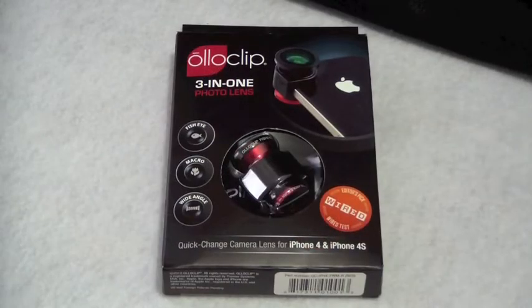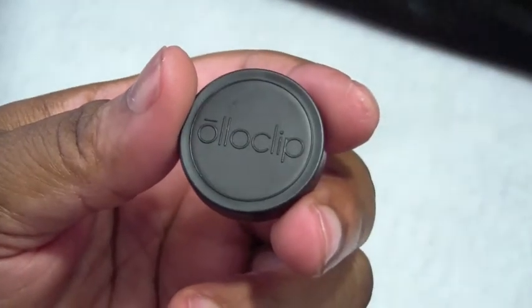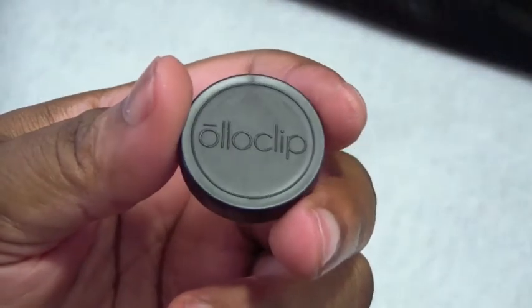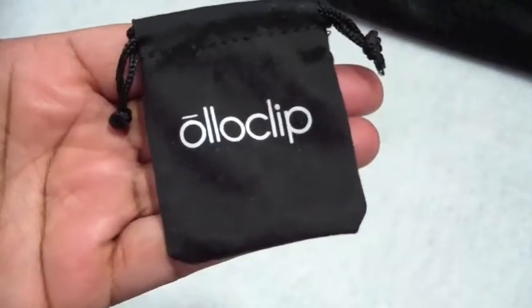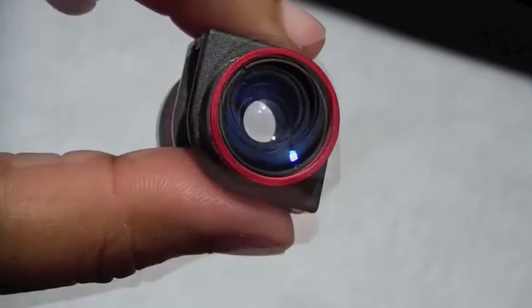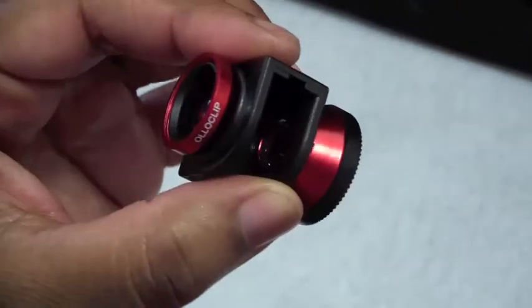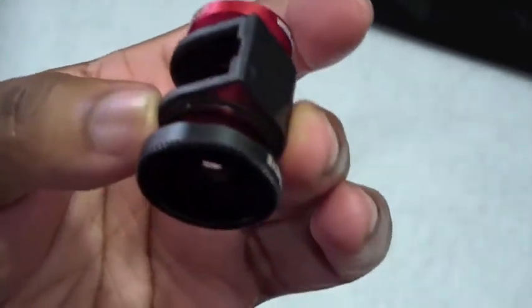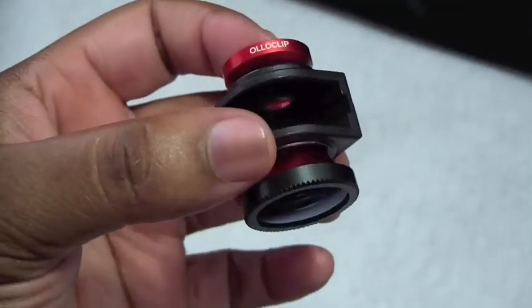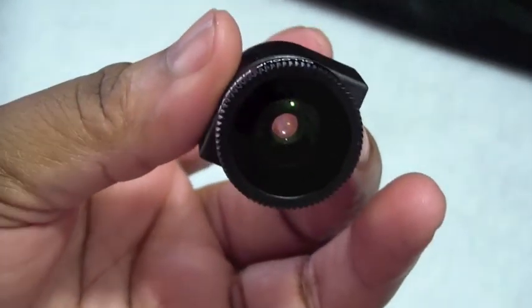I'm getting ready to show you what comes inside. It comes with both lens caps — front and back — a microfiber cleaning cloth bag, the fisheye lens, macro lens, and the wide-angle lens. This 3-in-1 lens is made of high-quality material, guys. Very nice, very professional. It's got a little weight to it, but it's still pretty light.